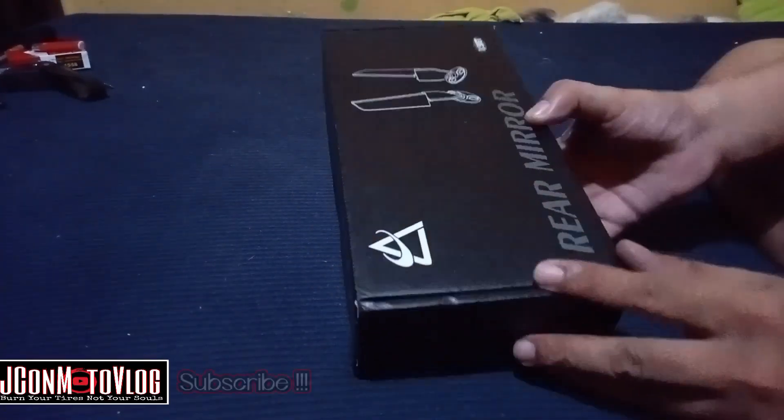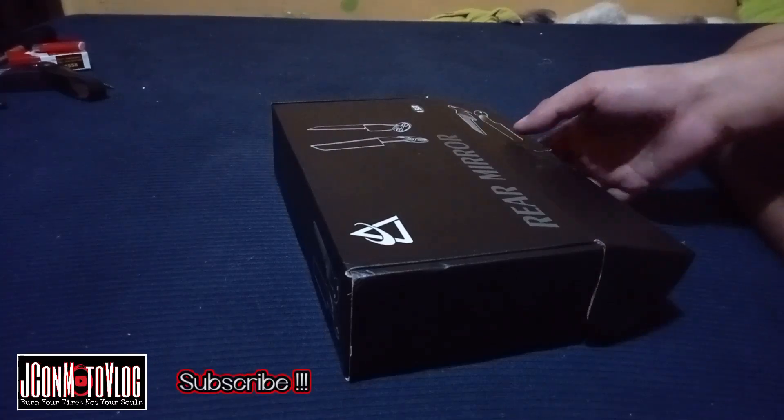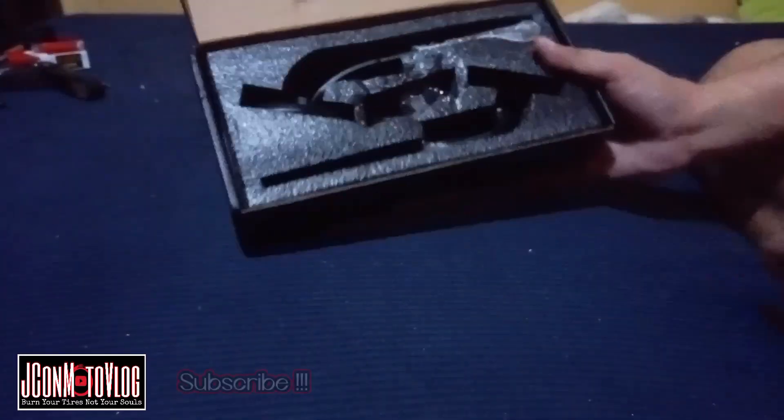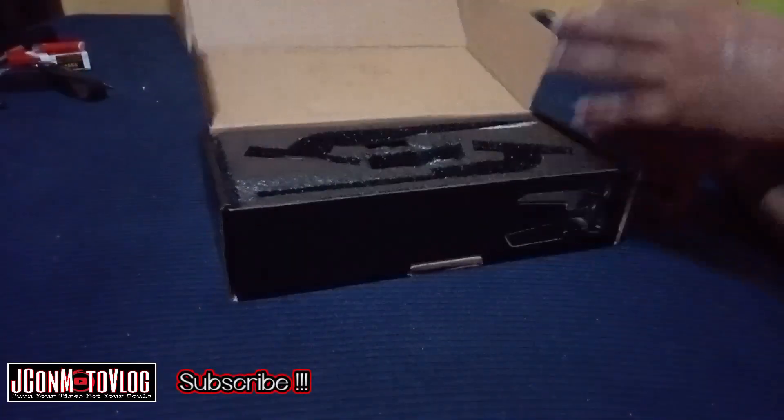I-review natin itong pang sport bike na side mirror. Buksan natin. Ayan yung laban niya. Napakaganda ng pagkaka-package nitong ano na to.